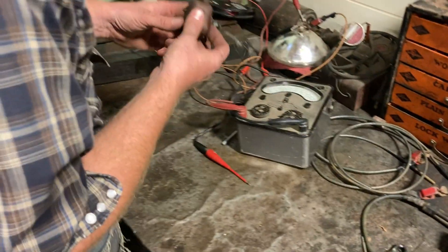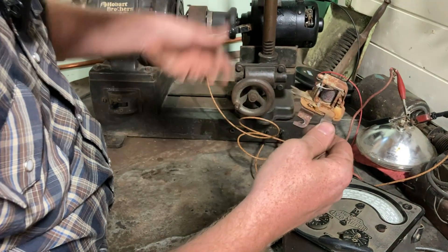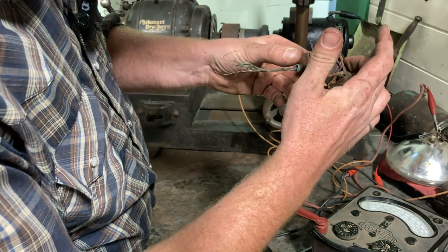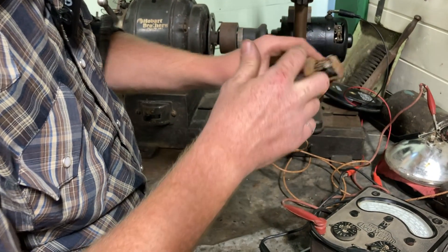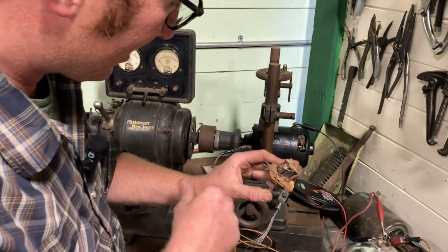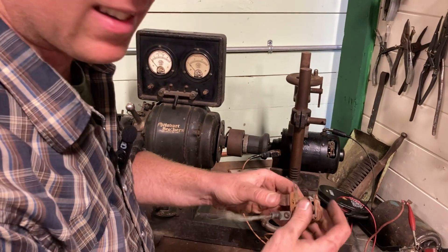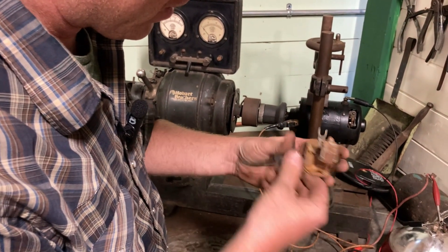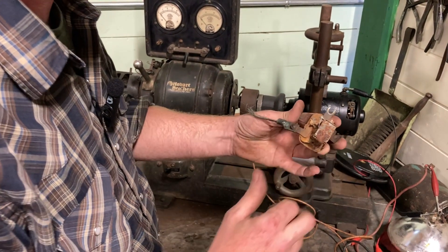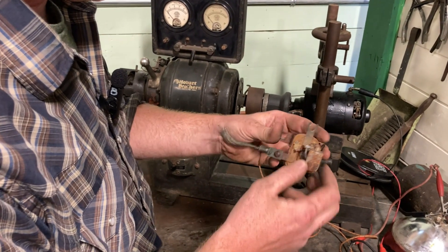A quick explanation — you might be wondering, what is a cutout switch? When the car starts up, the generator starts spinning and it energizes. Through the magic of electricity, it closes these points, which connects your battery to the output of your generator. As the engine shuts off, the excitement goes down on this side and that disconnects — it cuts it out of the circuit. A voltage regulator has two other coils in it, but one of them is a cutout — they never went away from it. In modern days, all you need is a diode.